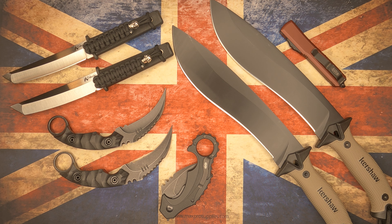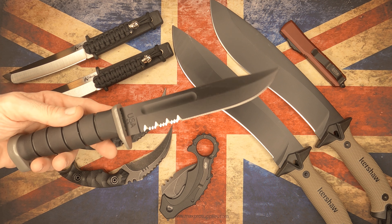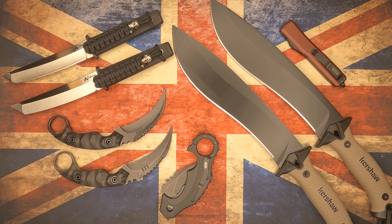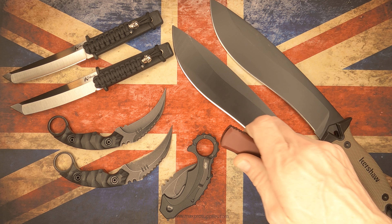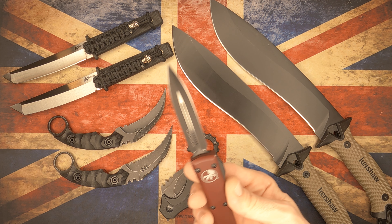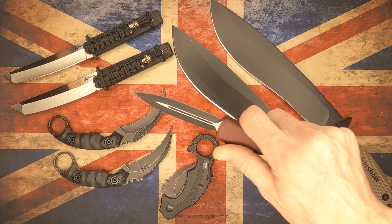Hey guys, this is DK Spencer. This is more or less just a camera check. I did a review on the KBAR D2 with this same setup except a different camera, so I'm kind of doing a little comparison. I will link all of this stuff in the description and I will do individual reviews on all this stuff, but like I say, this is just more or less a camera check.